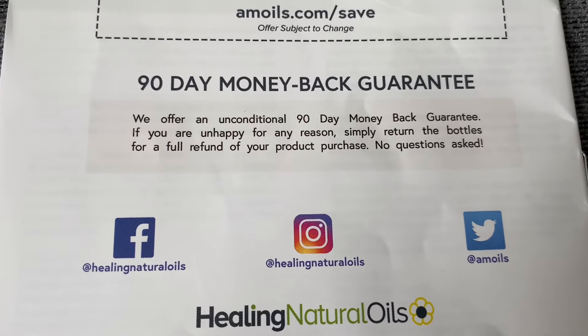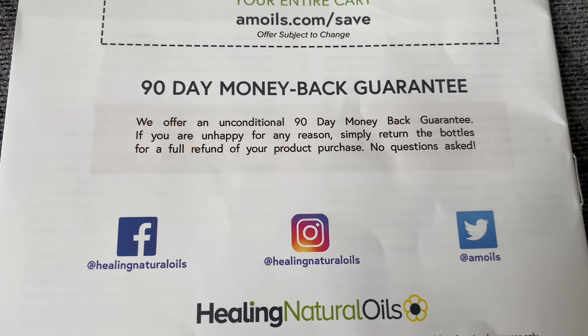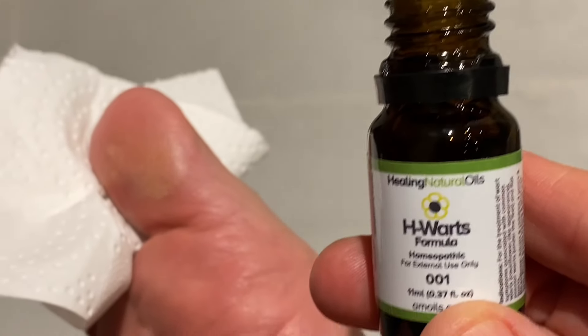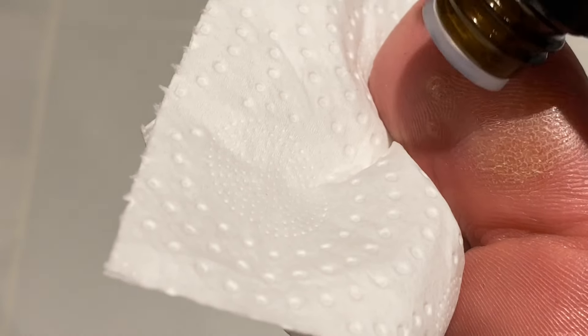H-Warts comes with a really handy 90-day money-back guarantee. Personally, I've never had to send any products back. So if you've done the skin test and you're ready to use the product, here we go. I'm putting an application on here onto three small verrucas or plantar warts — they're the same thing.